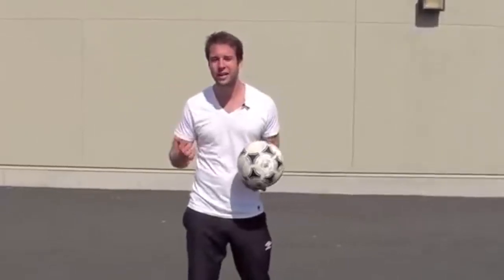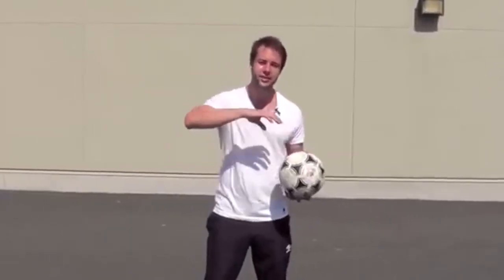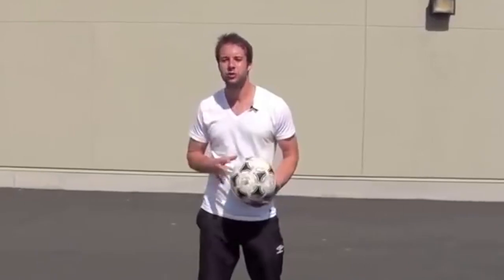Now let's get into a bunch of tricks. I'm gonna break it down. I'm gonna give you a couple beginner tricks, a couple intermediate, and a couple advanced.